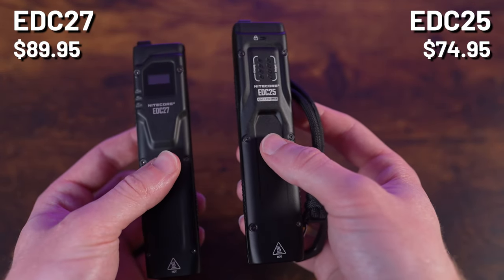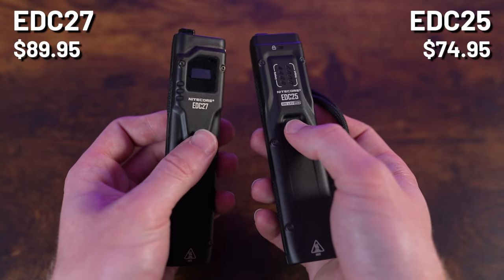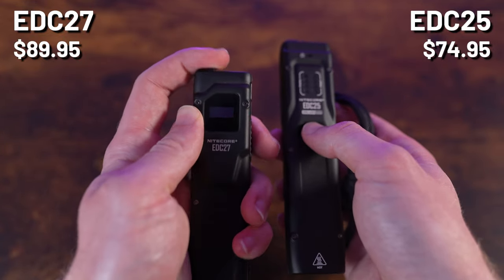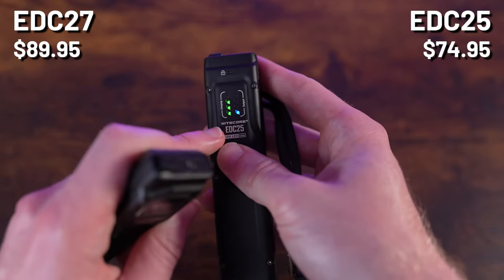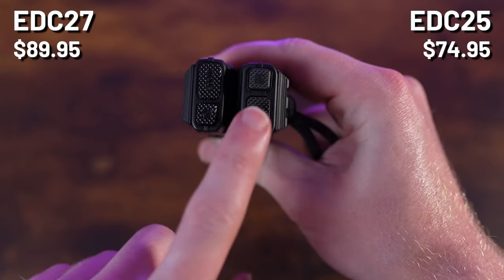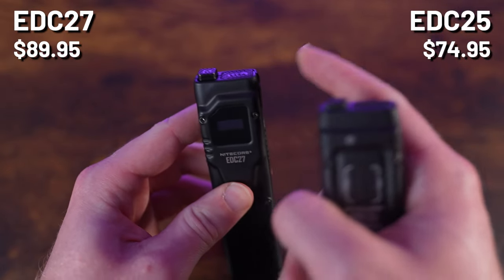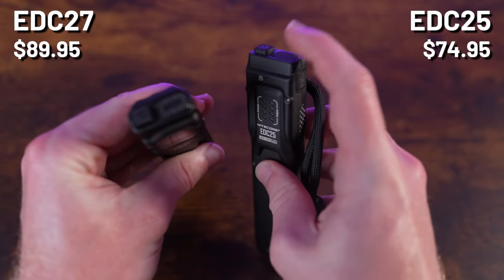There are further differences between the two lights. The EDC25 body is convex where the EDC27's is concave. The EDC27 has an OLED display showing runtime — nice in concept, but it can be hard to read and flicks off quickly. The EDC25's colored LED indicator UI is easier to decipher. On the paddle, the EDC25 features a single-stage programmable button, while the EDC27 has a dual-stage non-programmable paddle where a half press gives turbo and a full press gives strobe — leading to frequent accidental strobing when trying to access turbo.